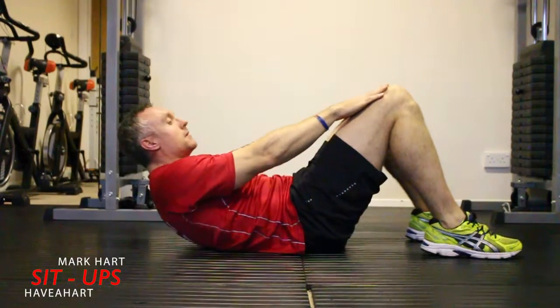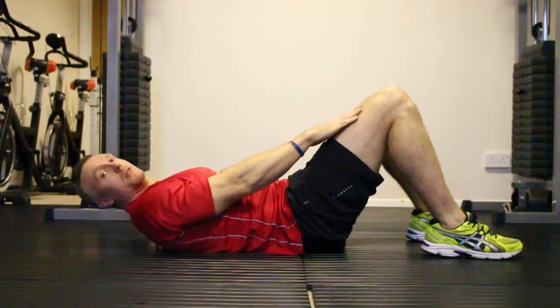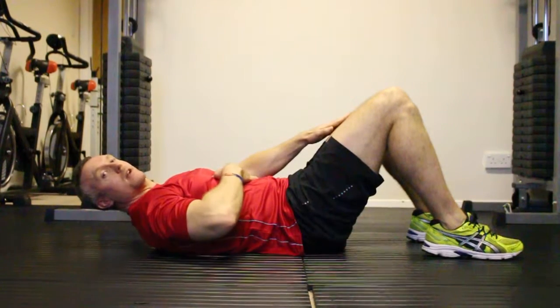Sit-ups — works our abs. Making sure when we sit up, we run the hands at the top of the knees. When we come down, we keep the shoulders just off the floor. So we're just working our abs only.